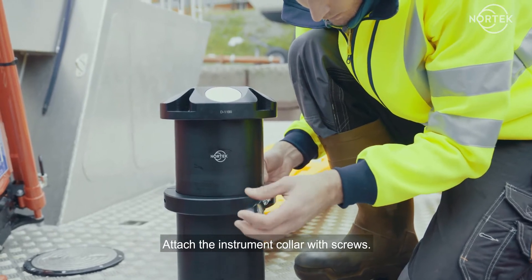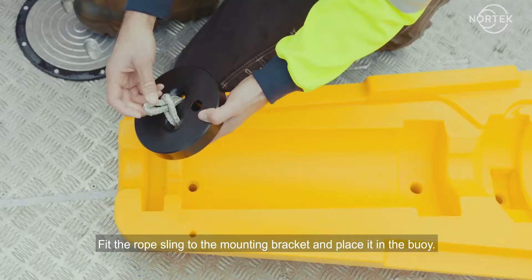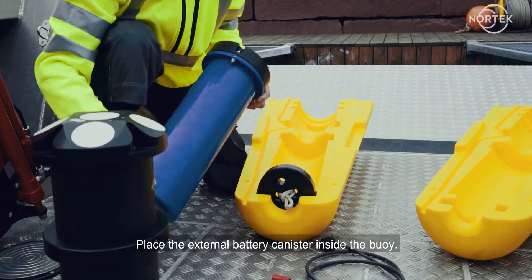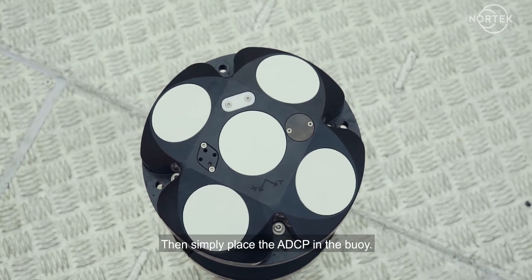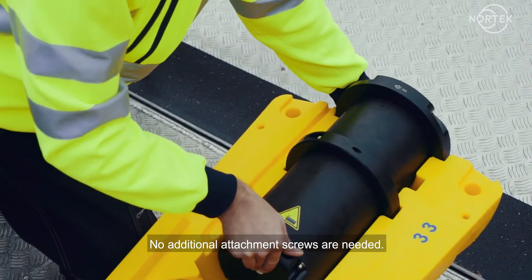Attach the instrument collar with the screws, fit the rope sling to the mounting bracket and place it in the buoy. Place the external battery canister inside the buoy, then simply place the ADCP in the buoy. No additional attachment screws are needed.